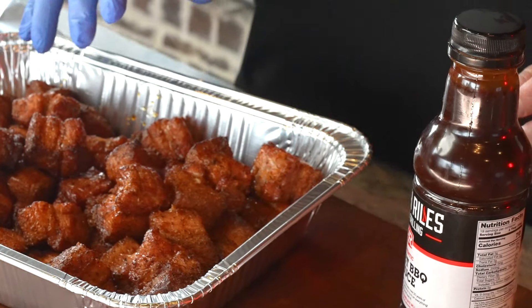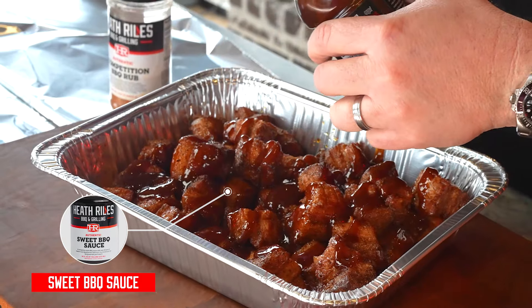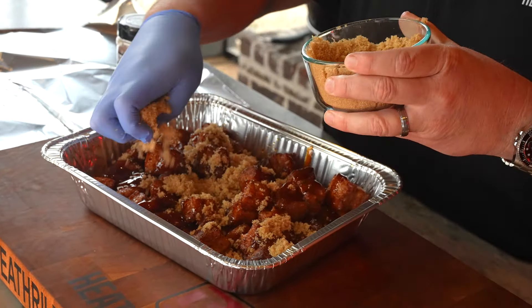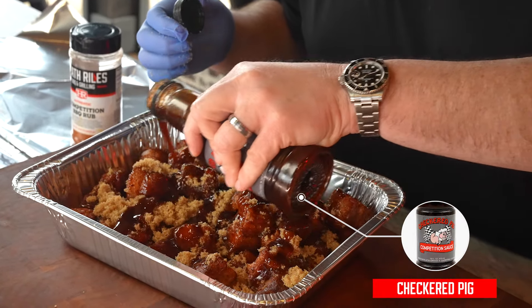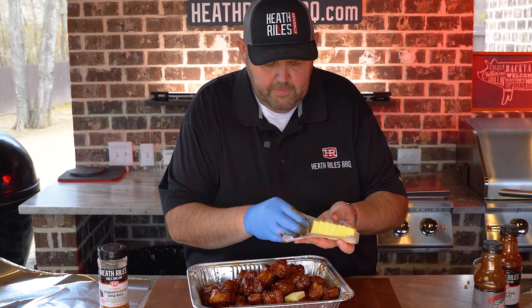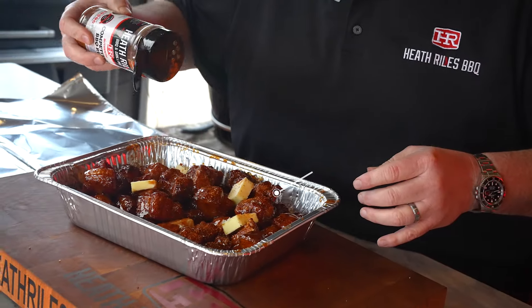We've got our pork belly burnt ends off the grill. I'm going to dump a little bit of my sweet sauce over — just eyeballing it. I've got a cup and a half of brown sugar but I'm probably going to use close to three quarters of a cup. Now I'm going to take this Checkered Pig barbecue sauce — a great competition style sauce from my good friends Tommy and Lisa up in Martinsville, Virginia — and drizzle a little bit of that over. Before I add a few pads of butter, let's toss this around. Let's add some butter and get this tender. One final thing: we used this comp rub before, so let's sprinkle a little bit more on for added flavor. Now get the foil on.